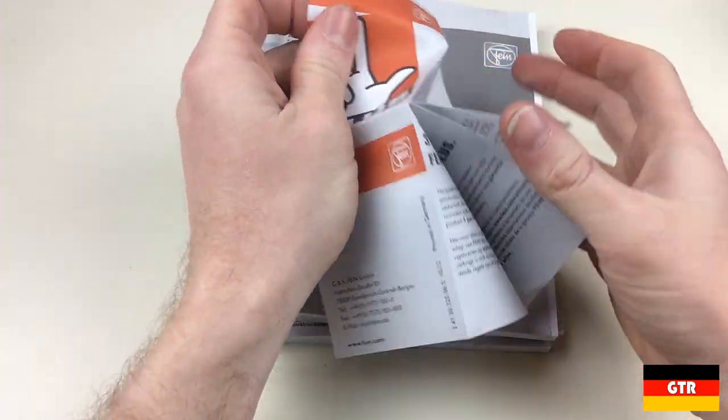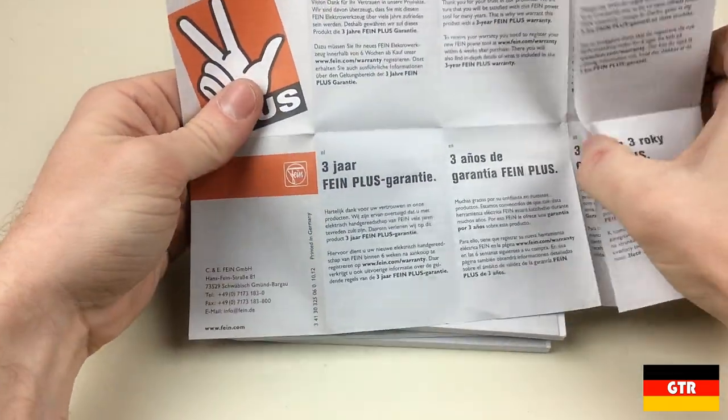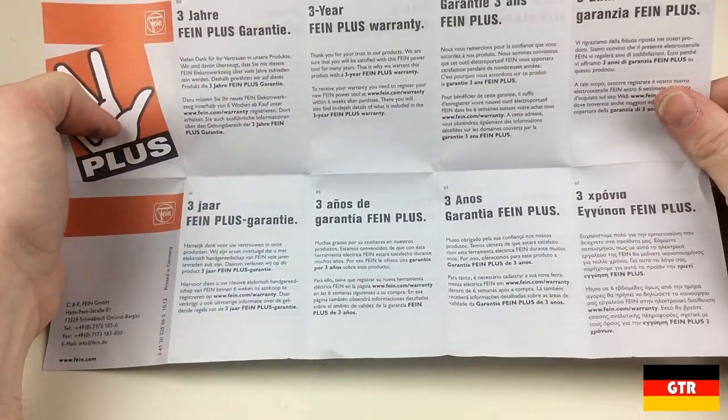Taking a look at the included documentation, first we have the warranty information which states that it has a three-year warranty. This is pretty much in line with most of the other power tool manufacturers.